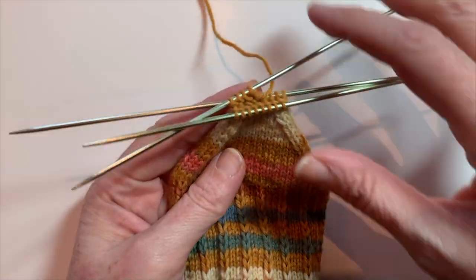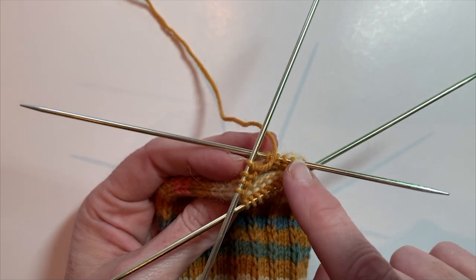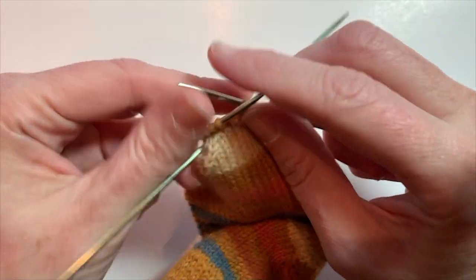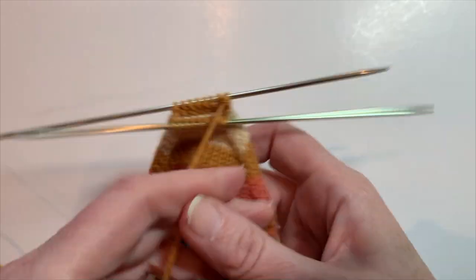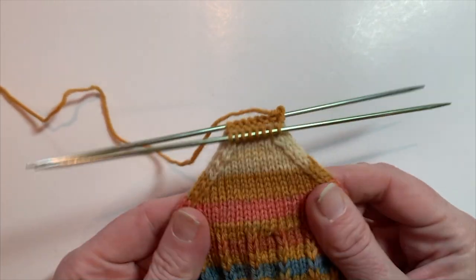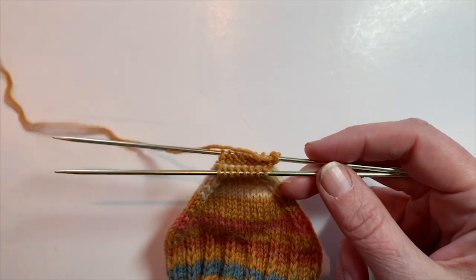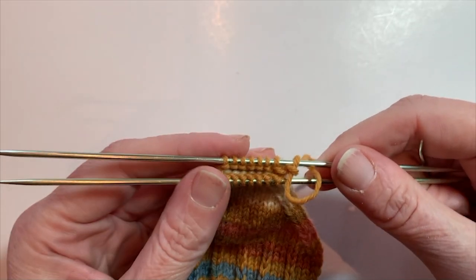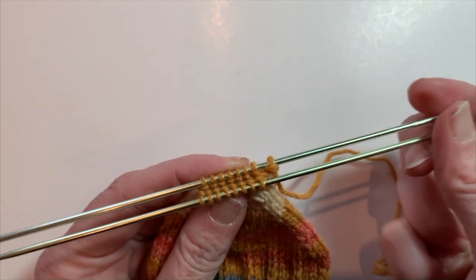I'm at the end of my toe decreases. I have 16 stitches on my needles, divided as eight stitches on my second needle and then four stitches each on my third and first needle. To get prepared to graft the toe stitches together, I'm going to knit the stitches on my first needle onto the end of my third needle, so that our stitches are evenly divided on two needles. Now we are ready to graft these two sets of stitches together using something called kitchener stitch.